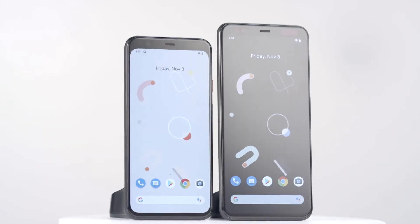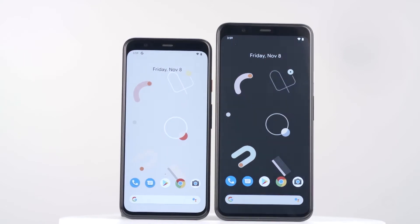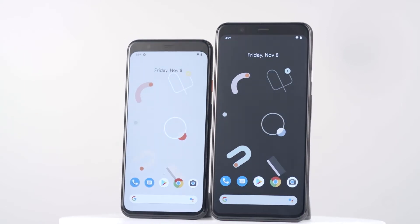Welcome. Today we're unboxing the new Google Pixel 4. The Google Pixel 4 has a bold new look and some impressive new features. Let's open it up and see what we've got.